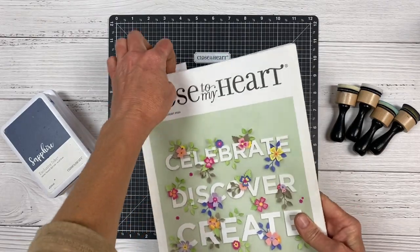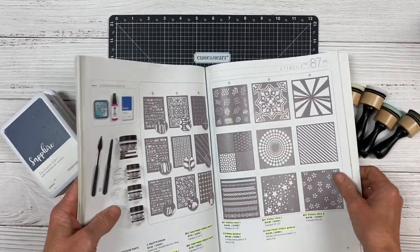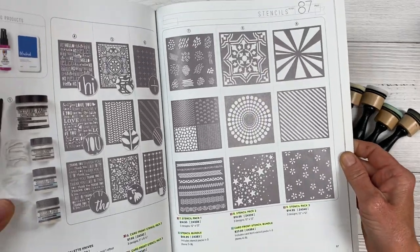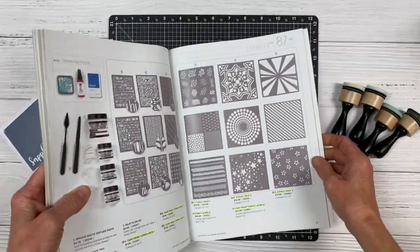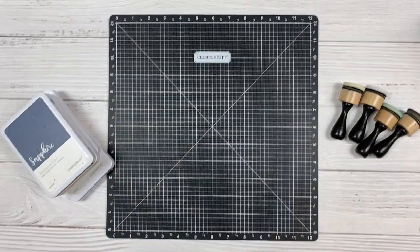Today we're going to create a scrapbook layout. I have the annual core catalog from Close to My Heart. When you turn it towards the back, you can see we have a ton of stencils. The images on the right are 12 by 12 stencils, which are perfect for 12 by 12 scrapbook layouts.